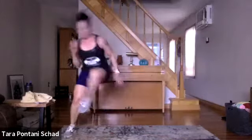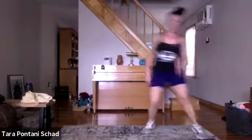Let's go — lateral shuffles, counting down from ten. One, two, three, four, five, six, seven, eight, nine, ten. High knees!